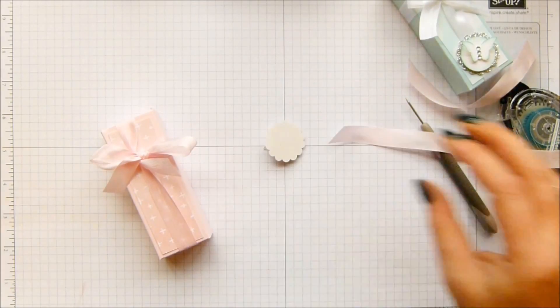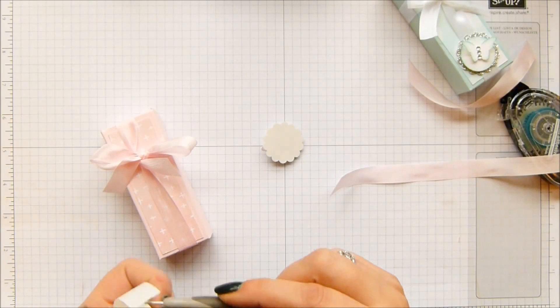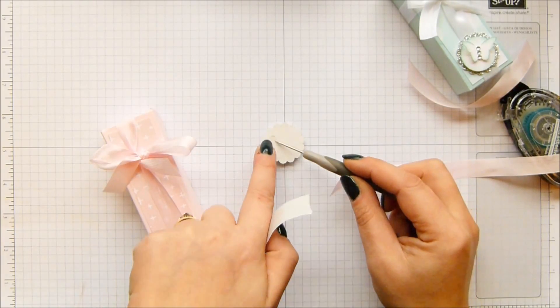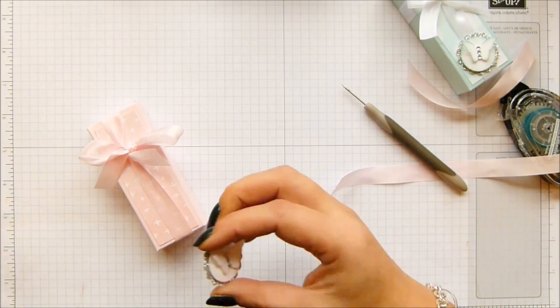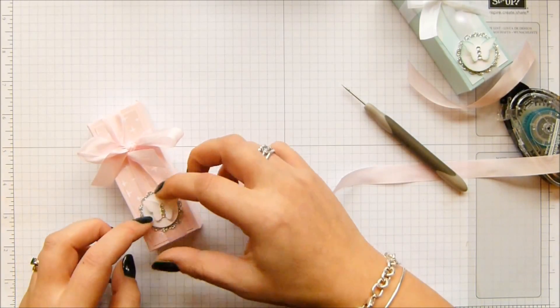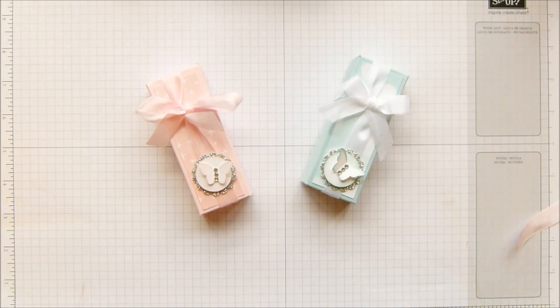A couple of mini glue dots down here because I want to stick this to the ribbon. And that is my pretty soft pastel fold-over box. Thank you very much for joining me and I hope to speak to you soon. Bye.